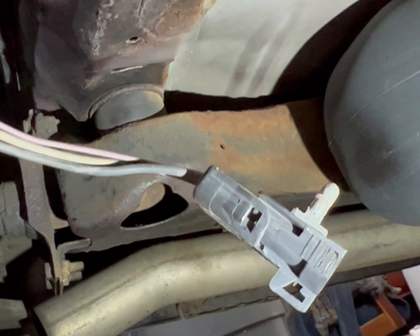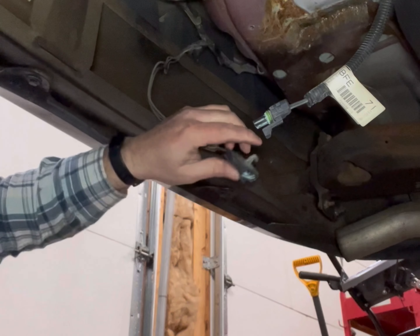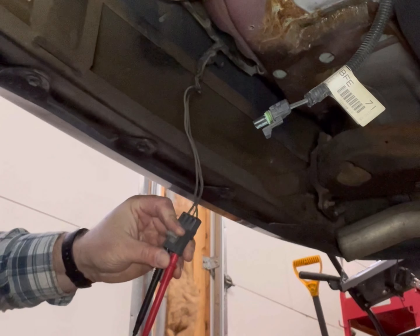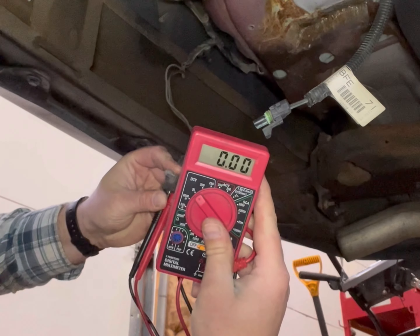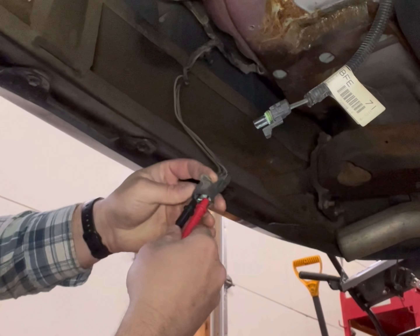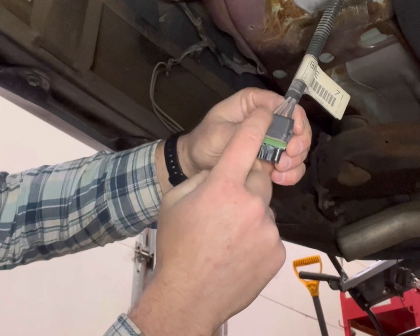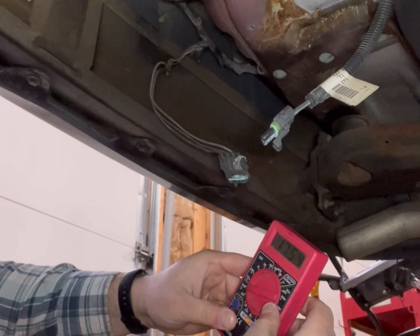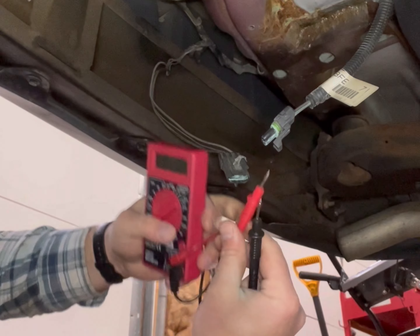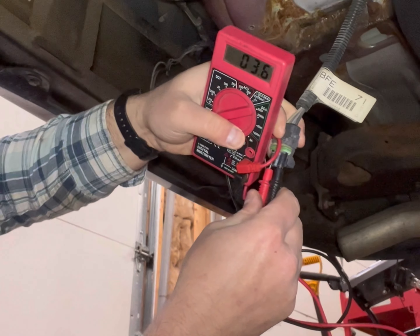Underneath here we got our multimeter - take the ground to the black side and the positive to the gray hot side, and we're getting 13.87 volts, so we know we got power coming back here. Next we're going to check continuity from the same terminals - change it to the horseshoe ohm setting. When you check continuity you're basically making sure the wires are connected. We jam these in and we get zeroed out, which we do.